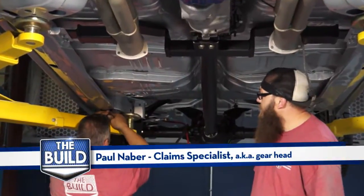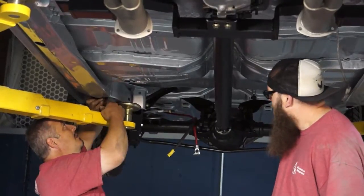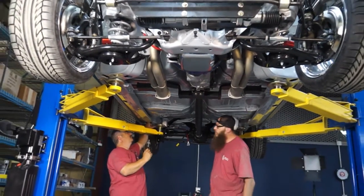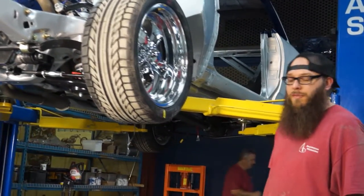We're putting the last two body bolts in right now, just kind of getting them finger tight, just because it's easier to get when you can stand underneath the car, but not easy to get to.